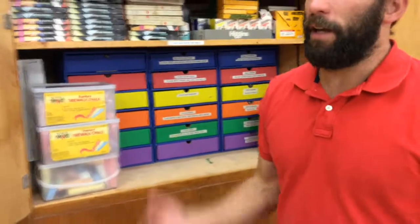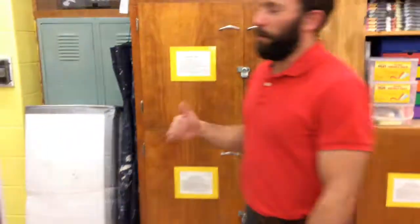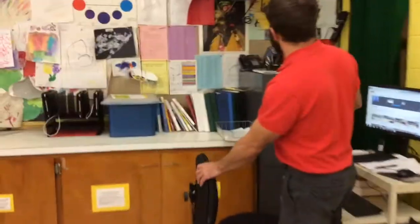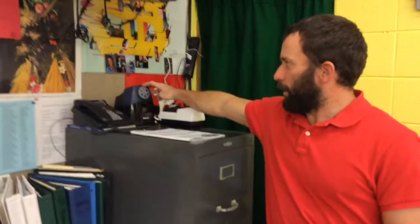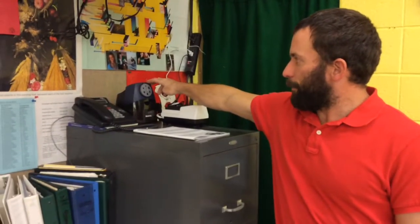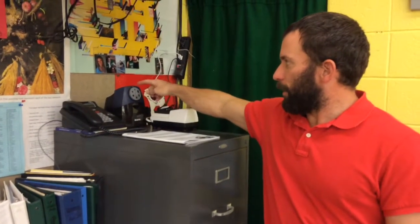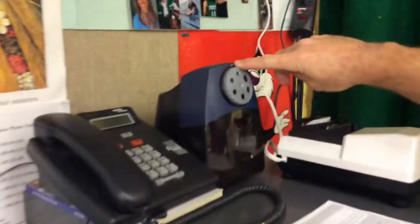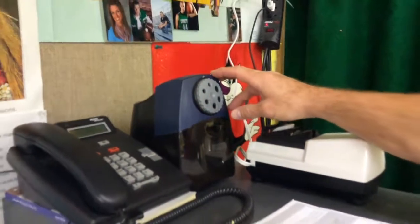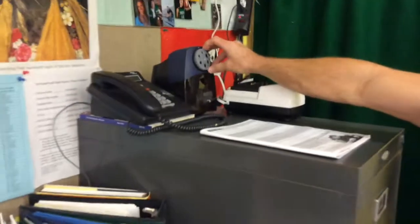There's one more location to look at: if we have dull colored pencils, we come right over here. We have a really nice electric pencil sharpener that's LED-driven with a little light at the top. When you put the pencil in, that little light comes on when it's sharpened, telling you it's done.